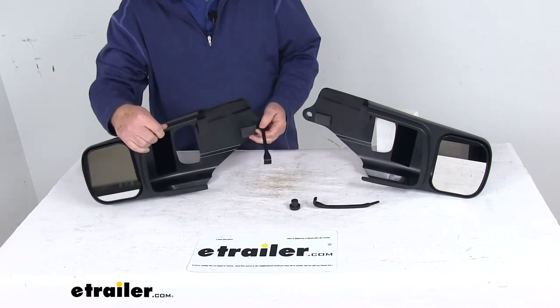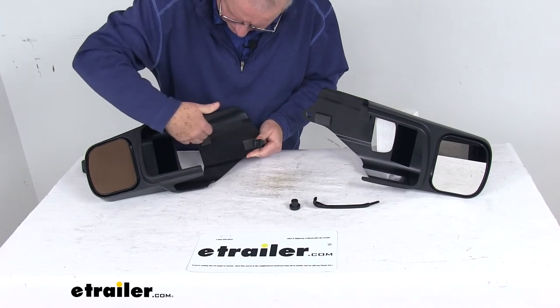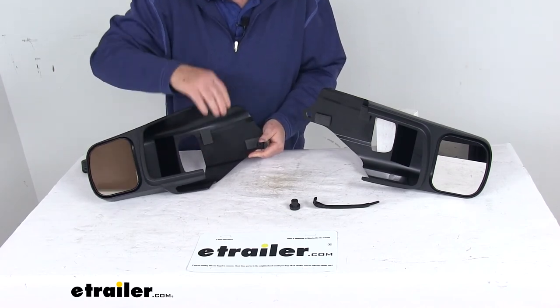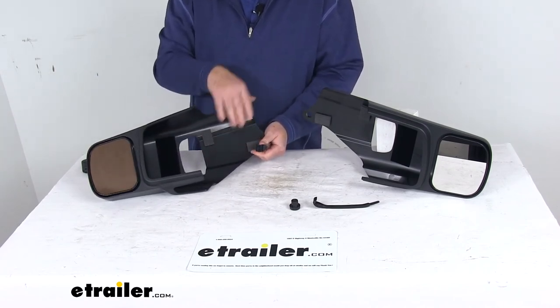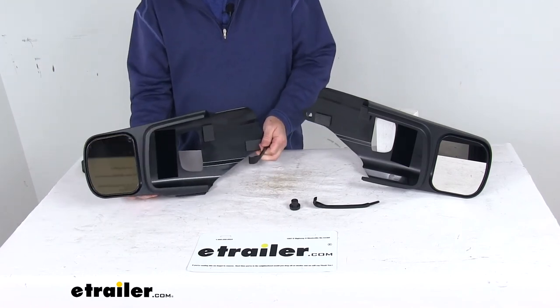It holds the towing mirror up against your factory mirror and secures it. If you notice, there are foam pads attached inside. When it pulls up against your factory mirror, the foam pads protect the factory mirror finish from getting scratched, and that holds everything tightly in place.